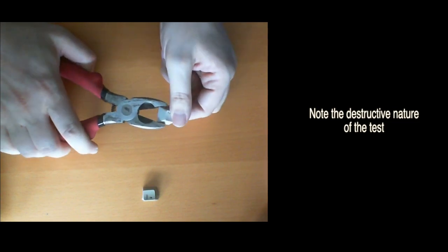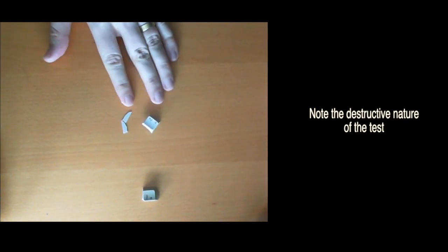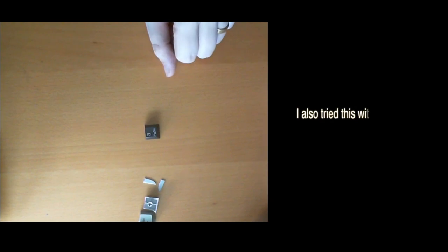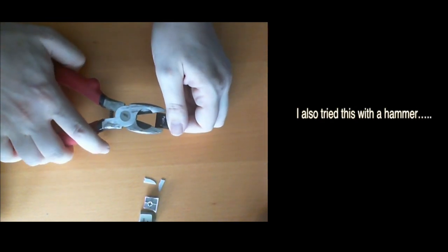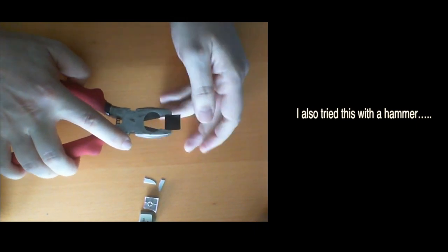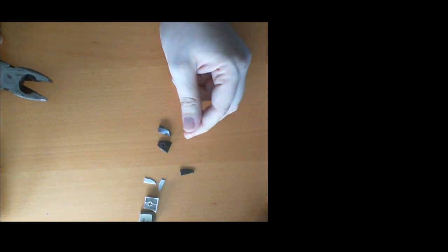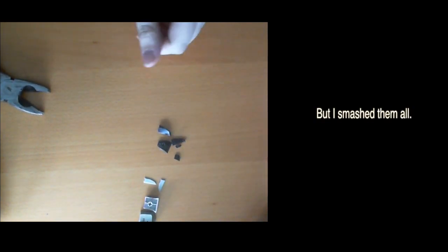This one should be PBT. Let's see what it does — it snaps. BAM! That's PBT — it shatters. Okay, this is POM, I'm really wondering what this will do. Oh, it's pretty thick — oh, it shatters as well. So there you have it.